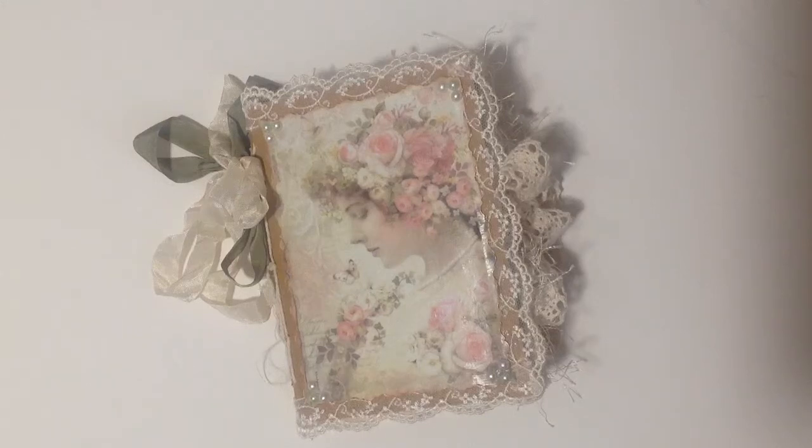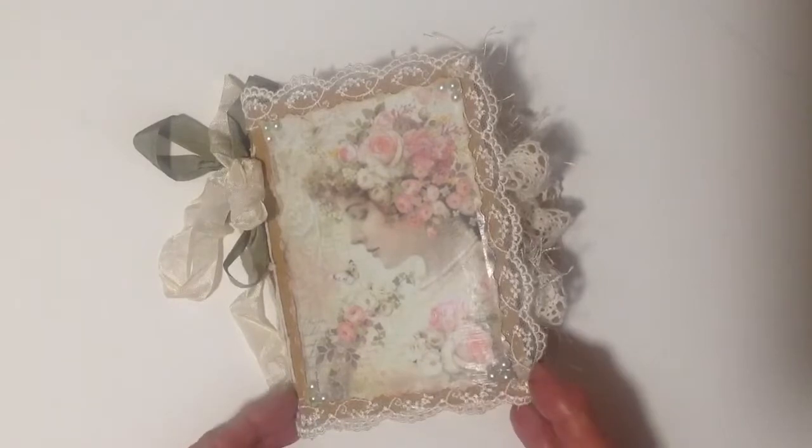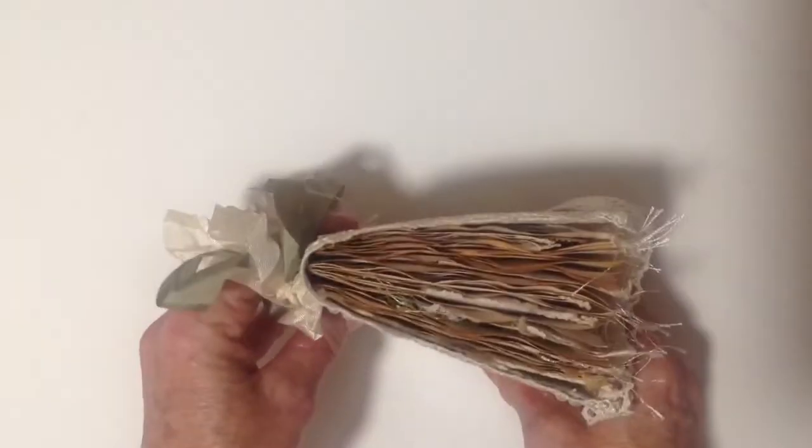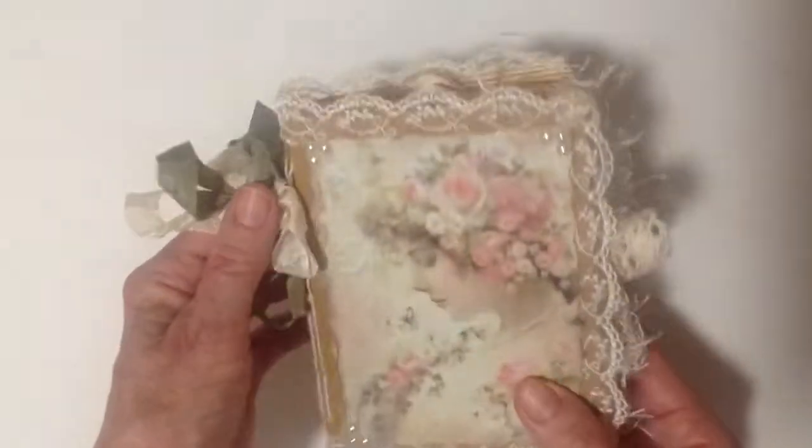Hello everyone, today I'd like to share with you a little journal that I've just completed. I haven't made one of these for so long — in fact this would be only the third journal I have ever made and the first small one I've ever made, because it only measures six by four but it's quite chunky and it has three signatures.